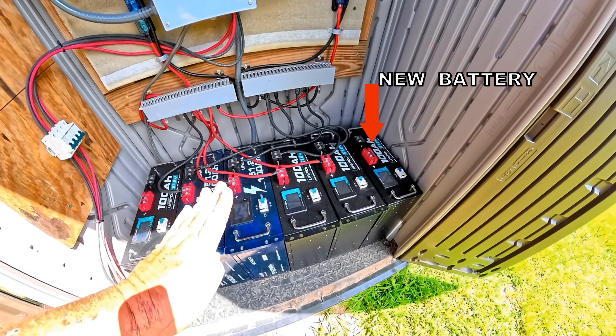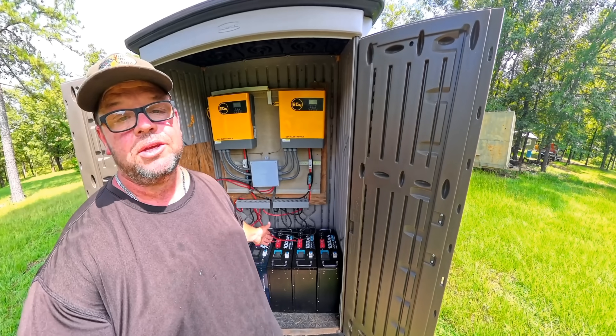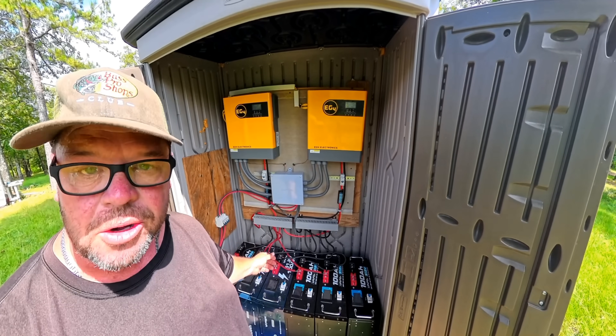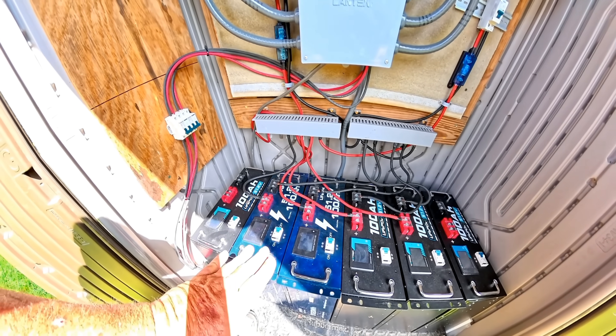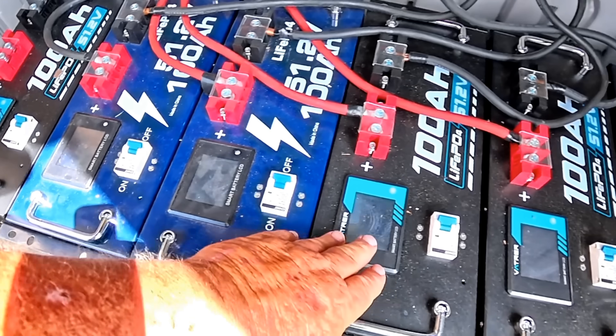When I get up in the morning and check the four batteries, they're always around 25% discharged — meaning they're only using about a quarter of their power throughout the night. Today we're going to make the battery bank stronger by adding two more Vatcher server rack batteries. I chose these batteries because of the price, how easy they were to hook up, and I love the LCD screens on them.